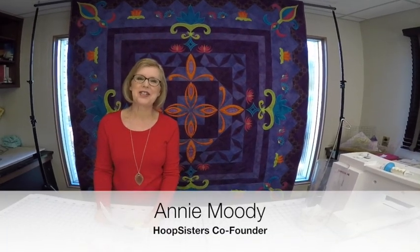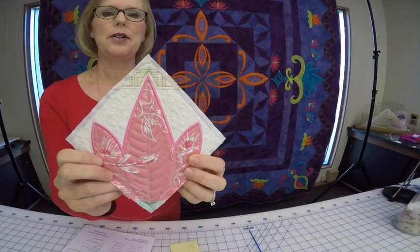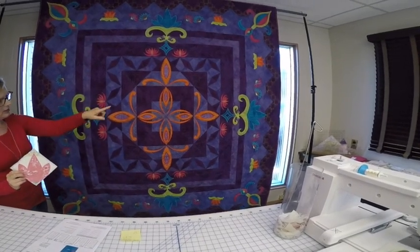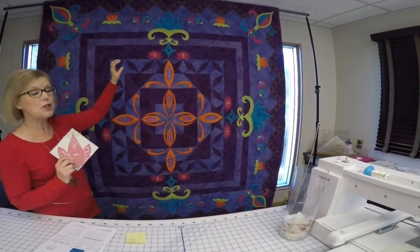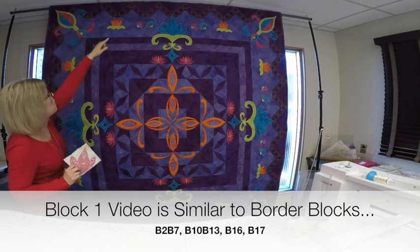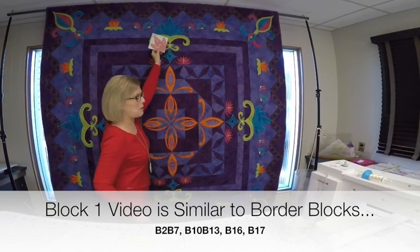Hi everyone, Annie from Hoop Sisters. It's good that you're watching this video — that means you're making our beautiful fleur-de-lis quilt. This is the five-inch sample, and in the main quilt, B1 is located in the corners. These are the corners of the main quilt, and this is the border corner. So this is our block that we're making, and that's what I'm going to show you in this video.